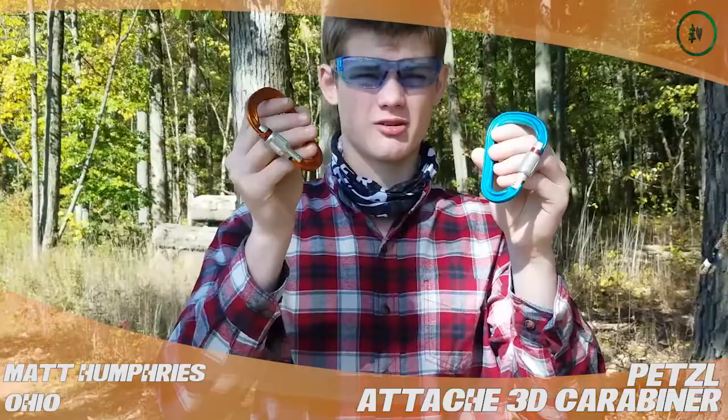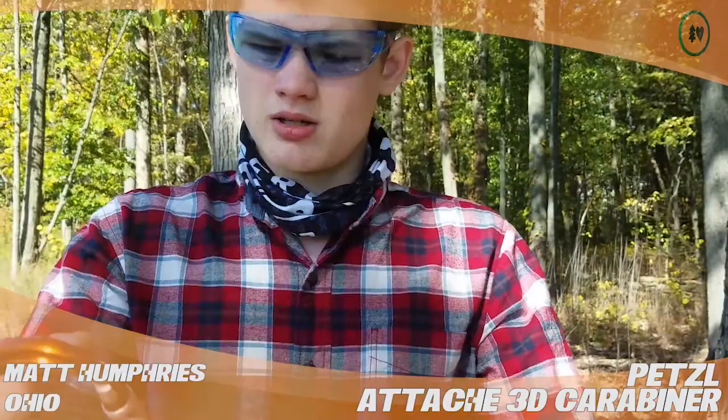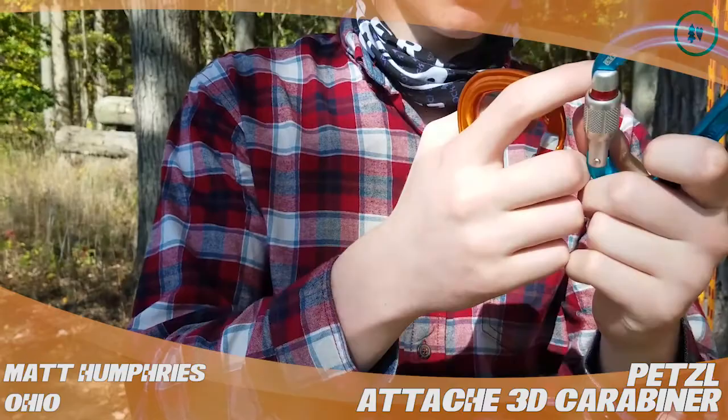Hey TreeStuff, I'm Matt, I'm from Ohio, and today I'm reviewing the Petzl Attache carabiners. These are both H-Frame aluminum carabiners. These are the screw lock models. This one just happens to be a Hurra Climb for Life, a promotional one, but it's the same thing really.